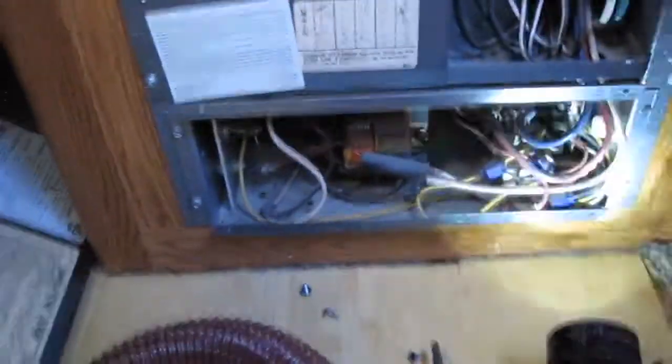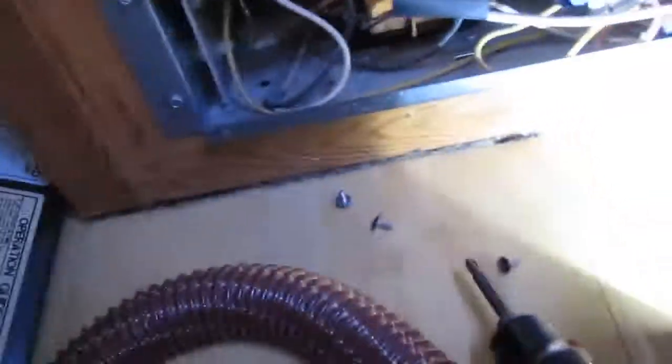Take the vacuum cleaner here and clean out some of that dust. That looks a little better — hopefully we get some more airflow going through there.